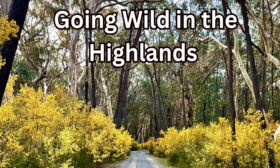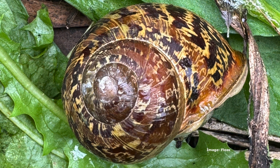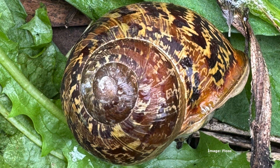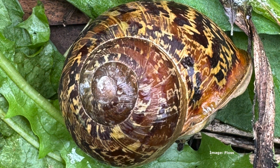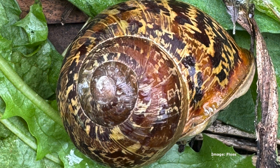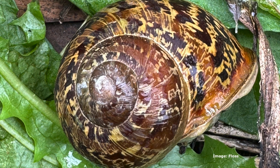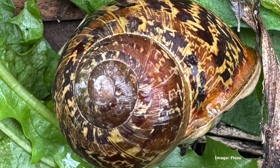I just found out the other day — and I think I'm the last person in the entire country to find this out — that the garden snails we have in our gardens are not native snails. Thank you to our friend Linda who told me this. Goodness knows what else there is out there that I don't know about. So these are the things I've learned about garden snails and also about our native snails.